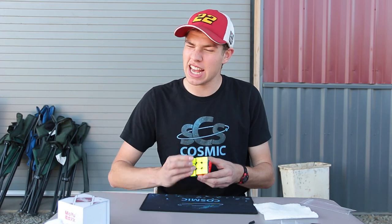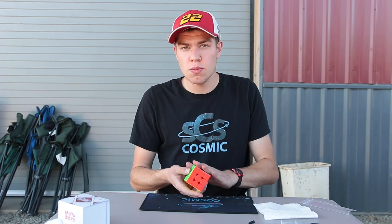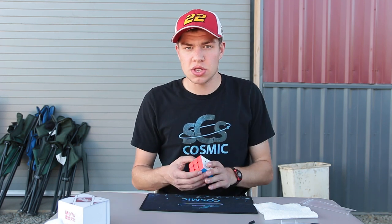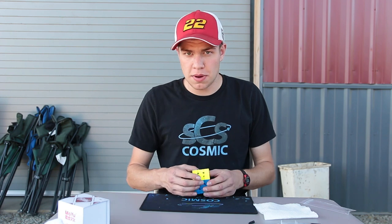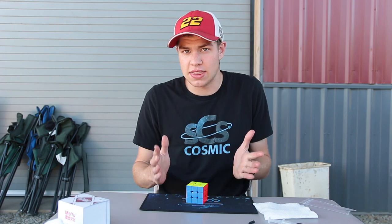SpeedCubeShop did a great job with those, and it's kind of a bummer that they're seasonal. Jack-o'-lantern lube is still around right now, though — until Halloween, then it's gone. So if you guys want Jack-o'-lantern lube, get it now while you have a chance. But yeah, if you guys want to purchase this cube, as well as the lubes and whatever else was used in this video, please check out SpeedCubeShop.com. They have awesome prices, and stuff like Vortex and their Cosmic Lube you can only get there.